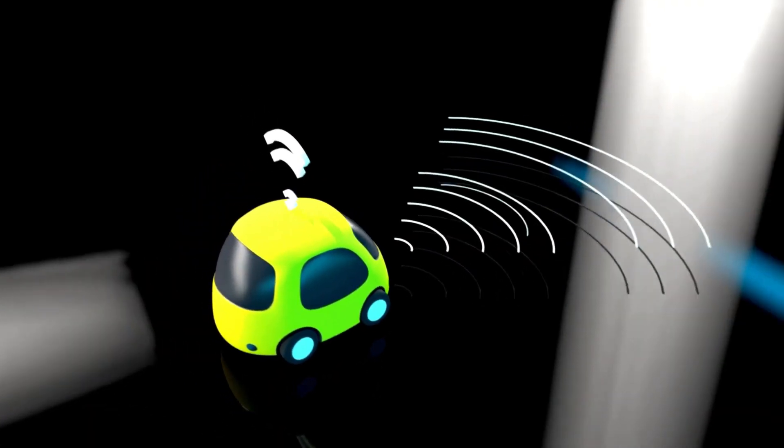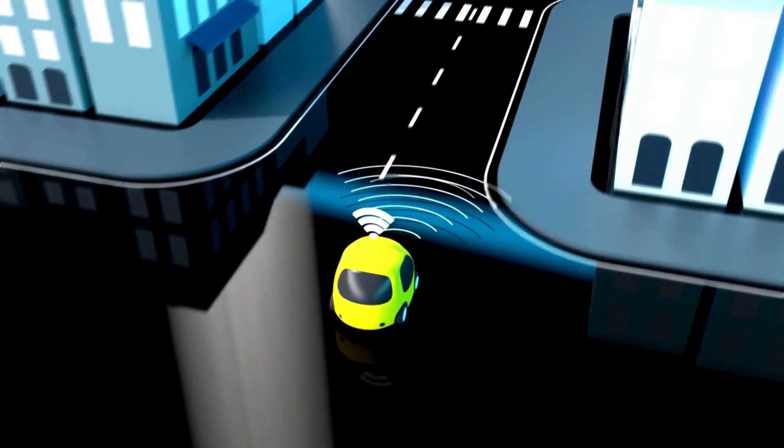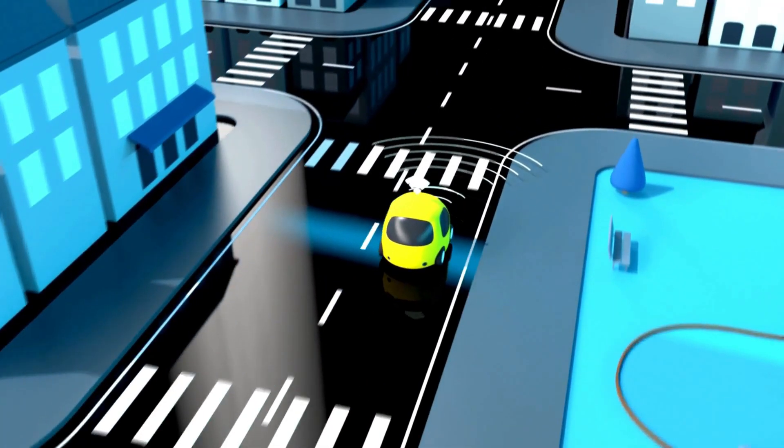For most users, charging overnight or during downtime at work is sufficient to meet their daily driving needs.